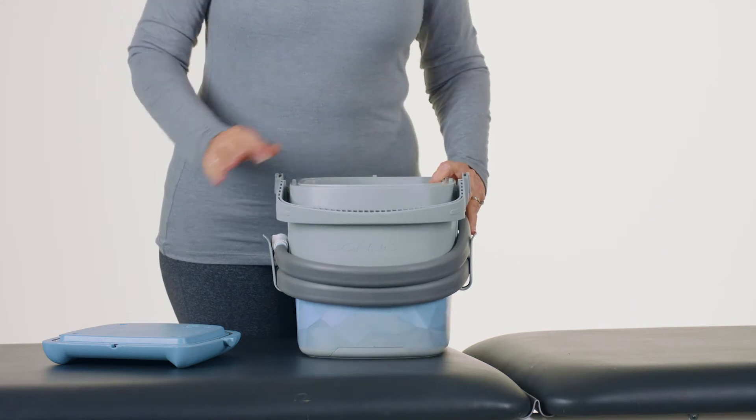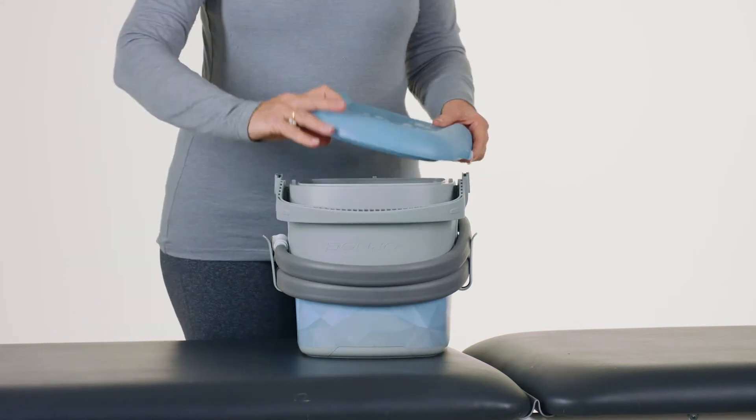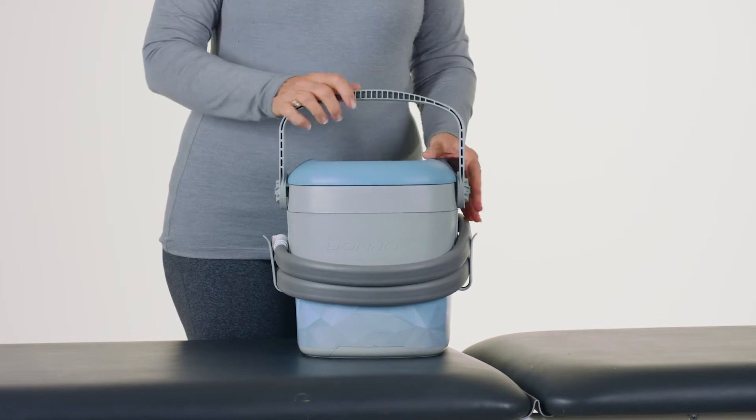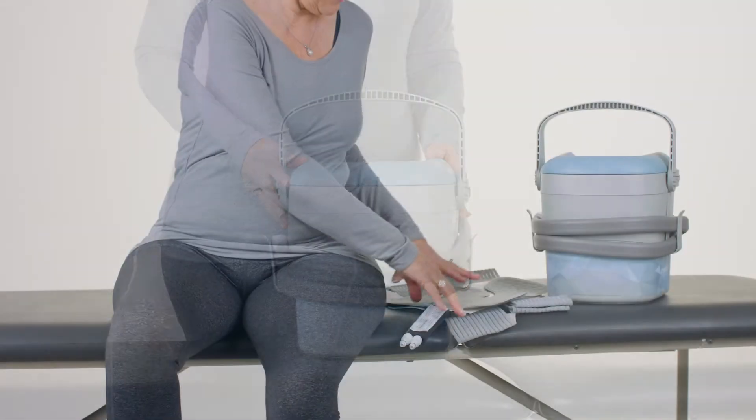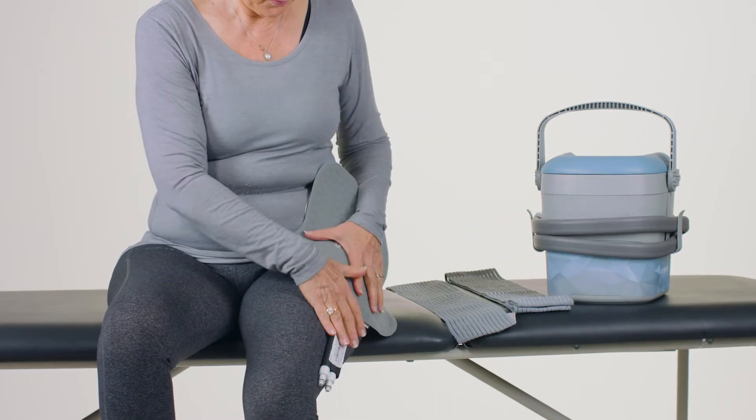With the handle in the forward position, place the lid on the device. Press the lid down while rotating the handle up and back to latch the lid closed. Set aside while you apply the cold unit pad and the hip brace.